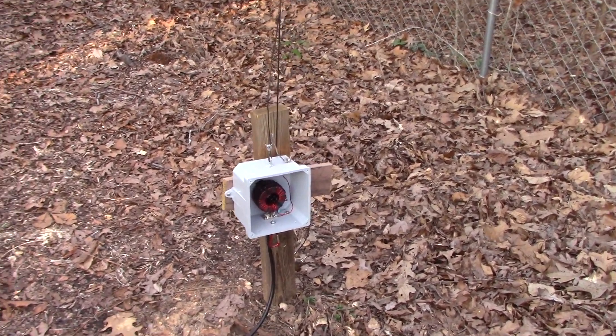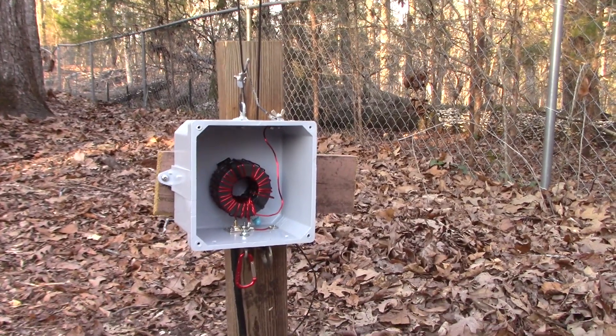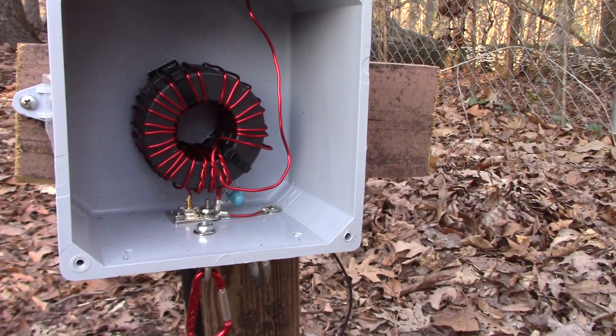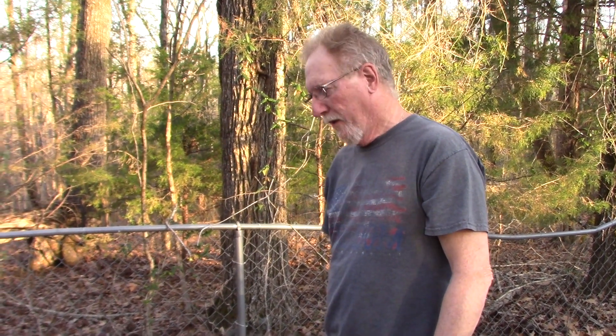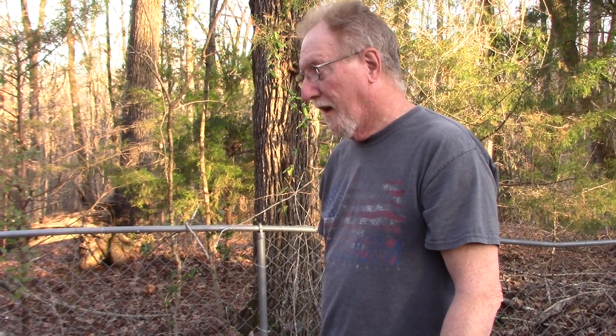Here is the base and the transformer for the end-fed halfwave for 160. It's a little different than most — Steve built this himself. The first one we had had two ferrite cores, 240 type-43s, but since we got an amplifier, that wasn't going to quite work. This particular one has three cores — they're 290 type-43s, three of them together — and this one has three turns on the primary. This one is really only good for 160 and 80 with that particular winding.